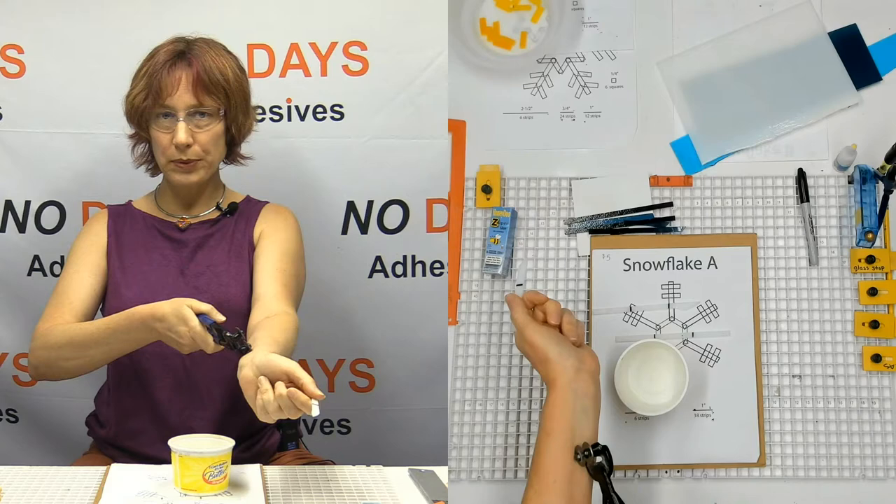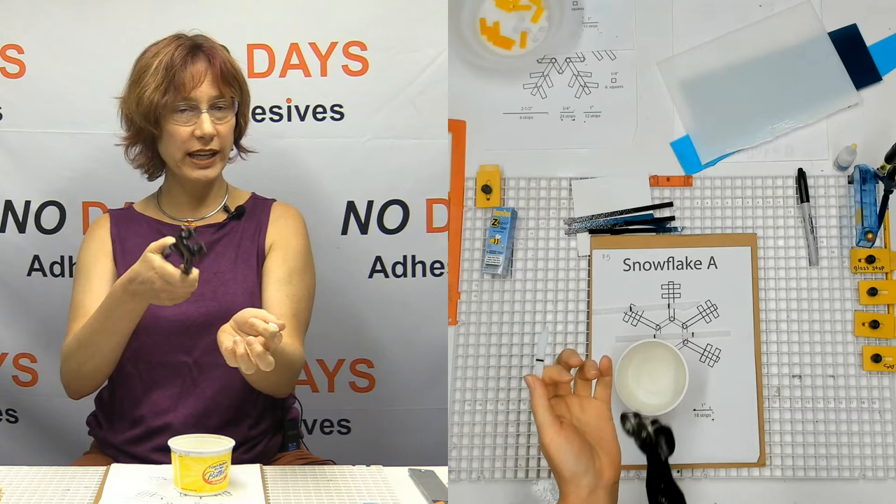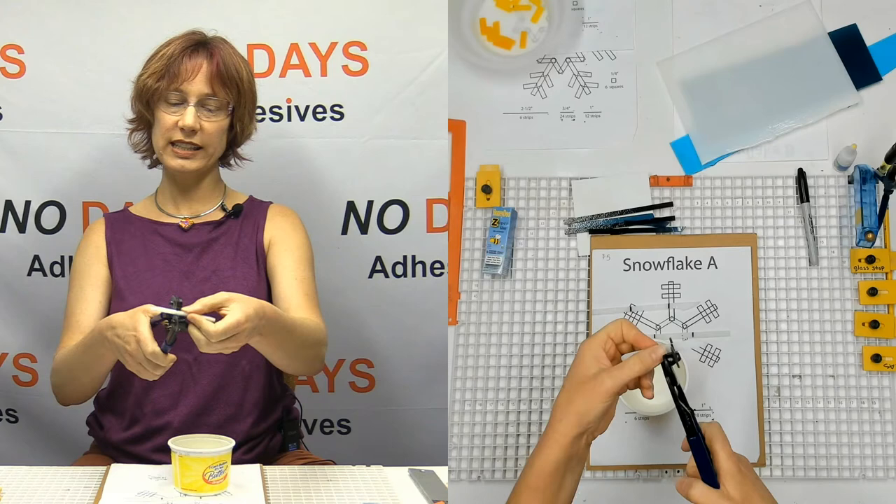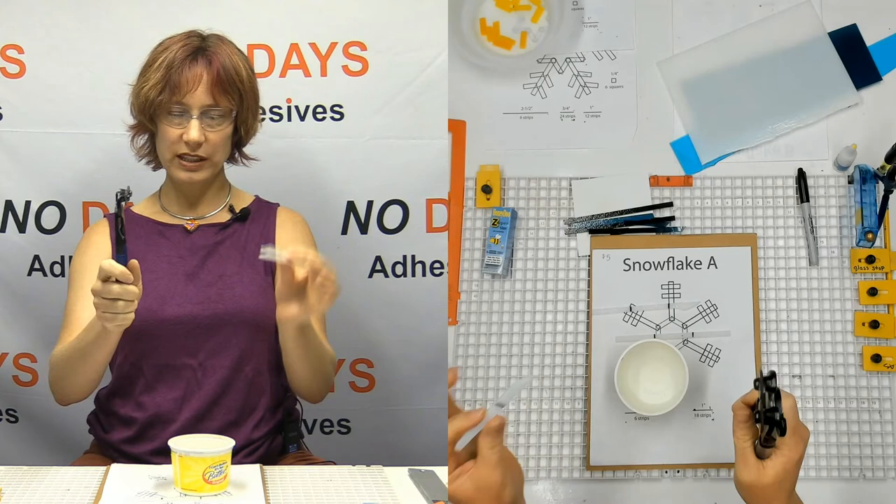This tool isn't sharp — it's not going to cut you — but it will score the glass, and it could pinch you. So if the wheels are facing away from your other hand, it gets really hard to see exactly where that line is, and if you need to hold it closely, your fingers are getting into pinch zone and the pinching doesn't feel good. So: wheels facing your other hand.